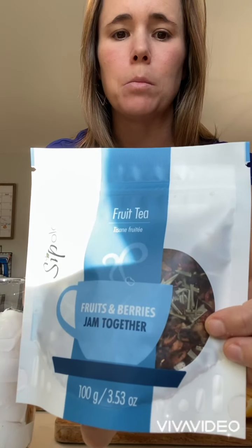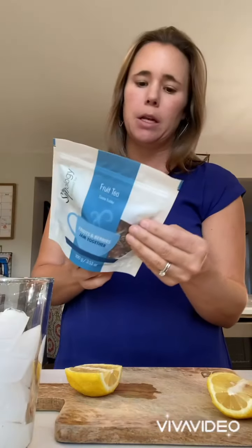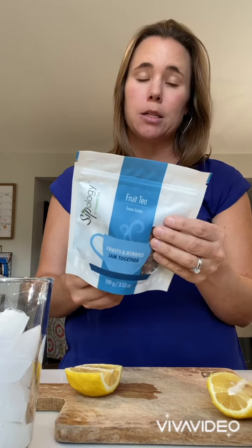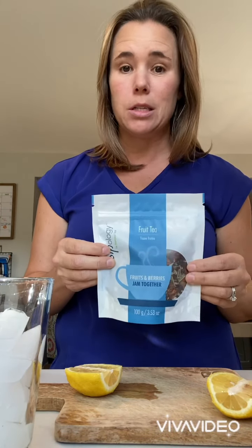You'll see this one has really big pieces of dried fruits and tea leaves. It has apple pieces, pineapple pieces, rosehip, hibiscus, lemongrass, papaya, banana — and the list goes on. So you could absolutely use this to make an iced tea as well.